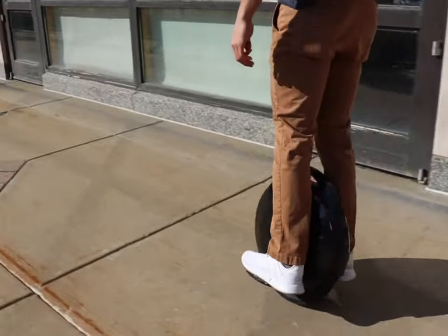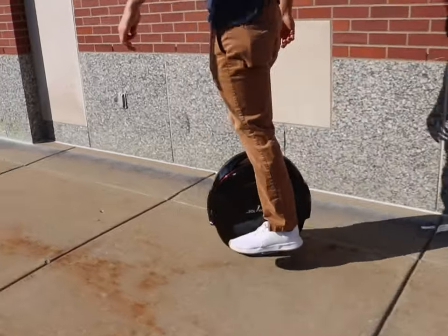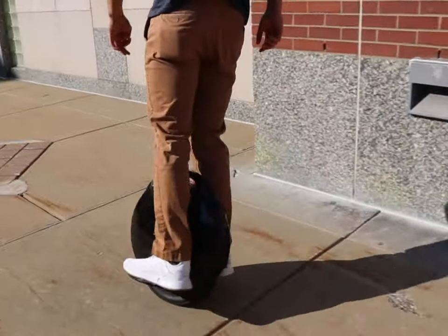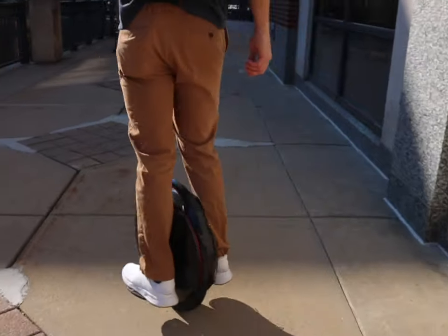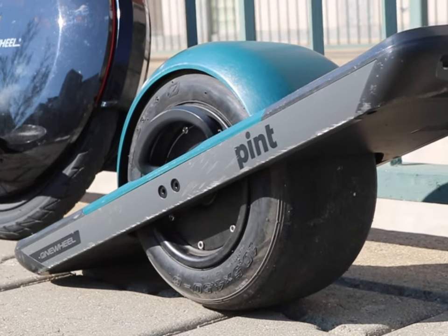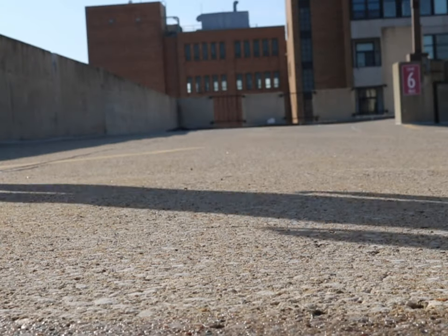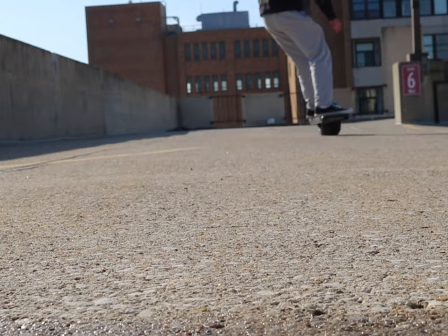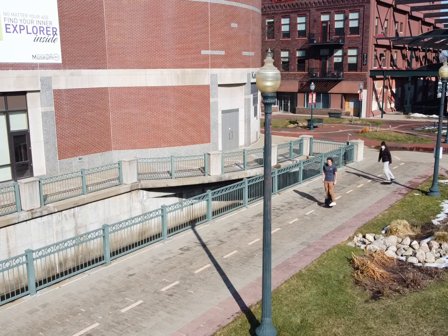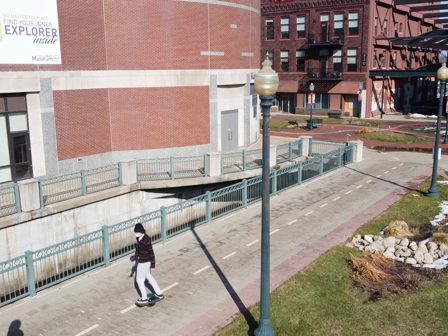For speed and range, you're going to get a better deal going with the electric unicycle because the range is 20 to 30 miles and a top speed of 19 miles per hour, compared to the One Wheel Pint that only has a 6 to 8 mile range and a top speed of 16 miles per hour. For build quality, I'm gonna give it to the One Wheel — it's made in the US and the electric unicycle is made in China. The plastic on the One Wheel is slightly better and harder, but the electric unicycle is waterproof, so if you're ever riding in the rain, maybe you want to go with that one.